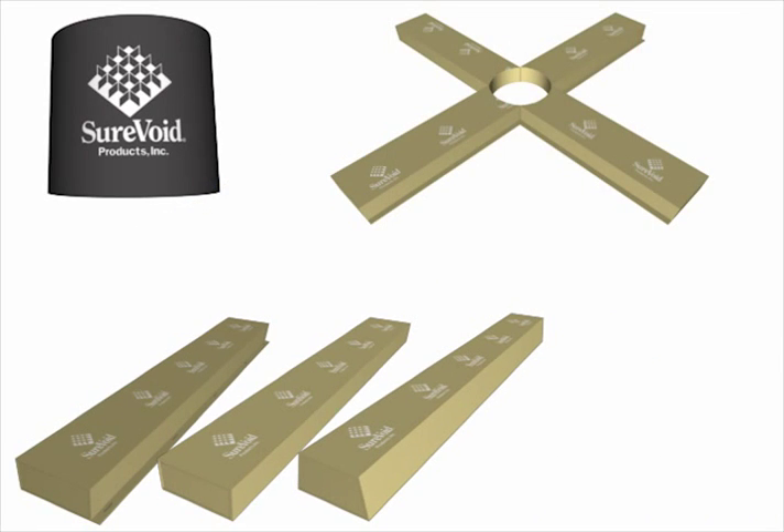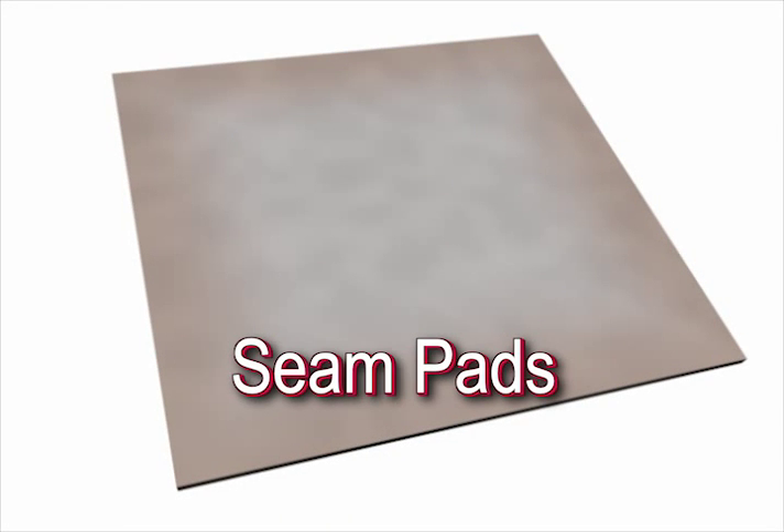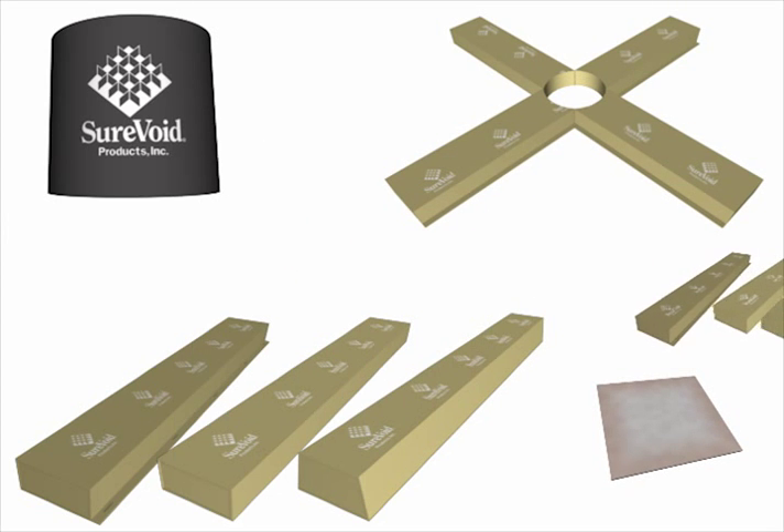One of the last components of the system is the seam pad. When narrow voids are placed end to end, these pads are positioned directly over the joints.